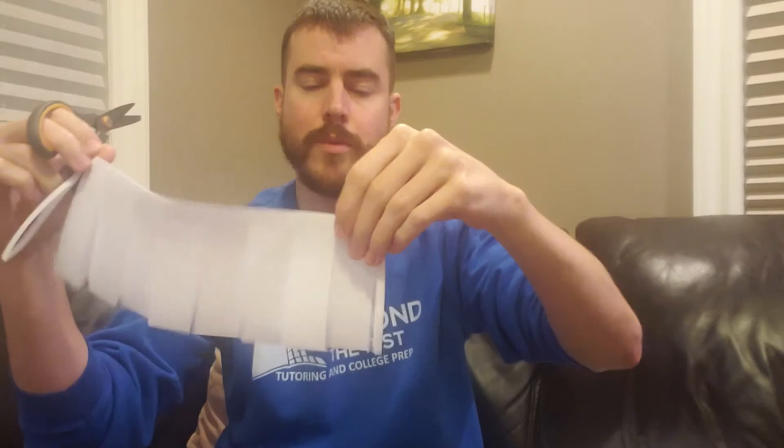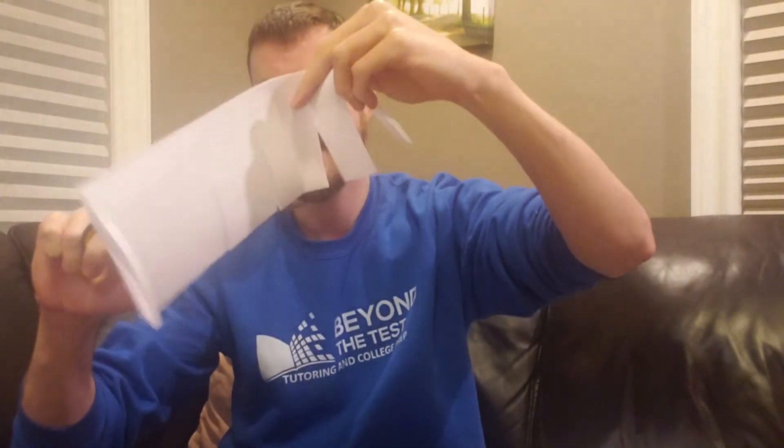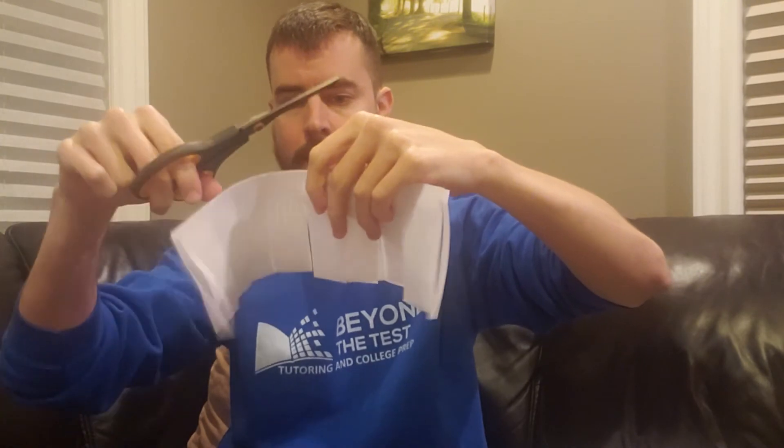I'll call each one of these a slit. Right now we have our two end pieces and we've cut eight slits going across. What we're gonna do now is cut along the bottom crease of each slit — but not the end pieces. So for each slit, cut the bottom crease. Do that for each slit, but not the two end slits — just the eight in the middle.